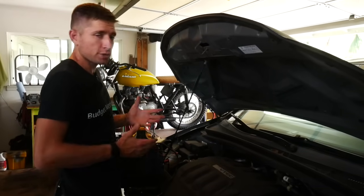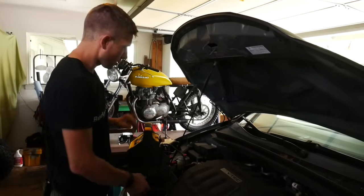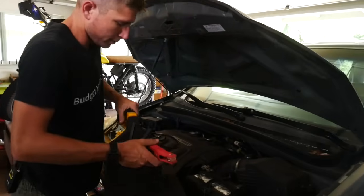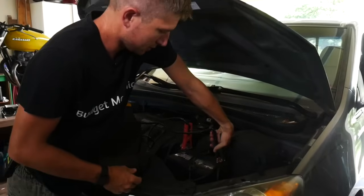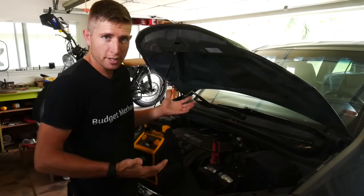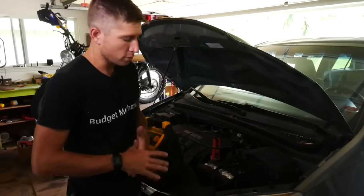The next issue to diagnose is the alternator, and to do that I have to have the car running. Since I wasn't able to get it running before, I'm going to jump start it — you can use another car with jumper cables or one of these little jumper pack boxes. She started right up when being jumped, so that's another way I know my starter is most likely okay.